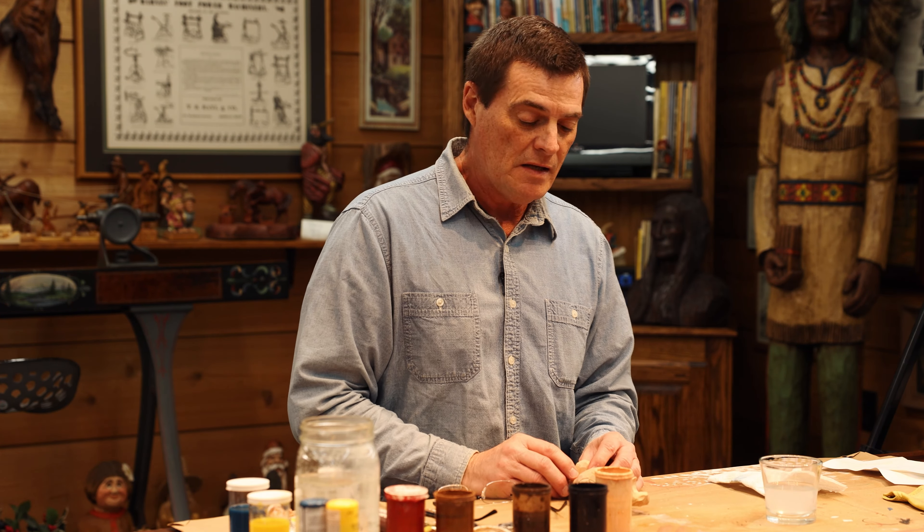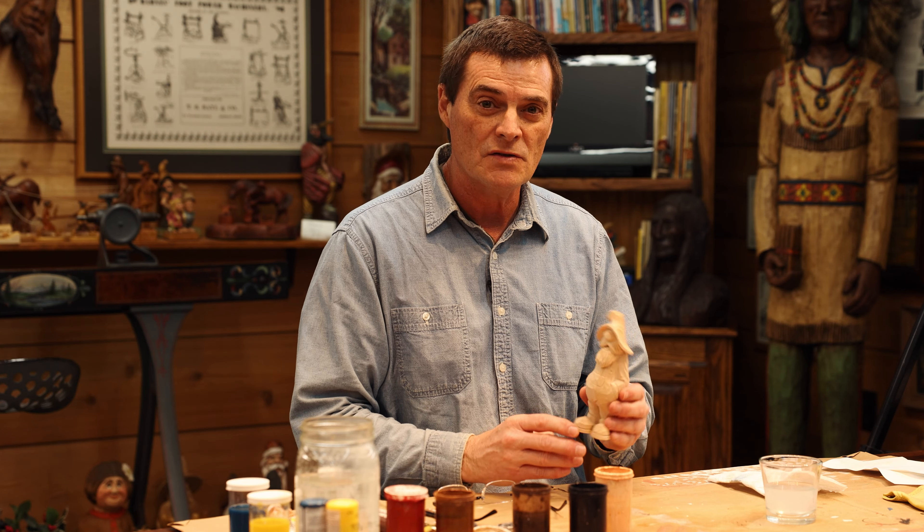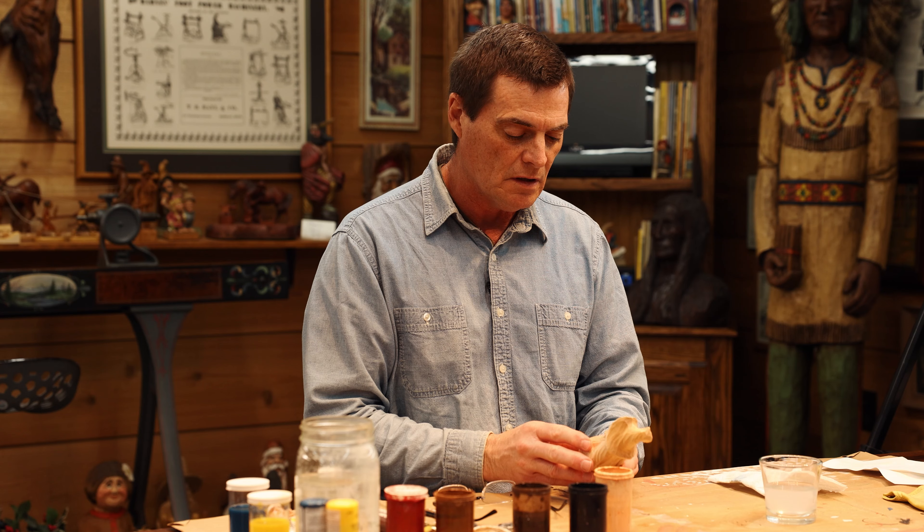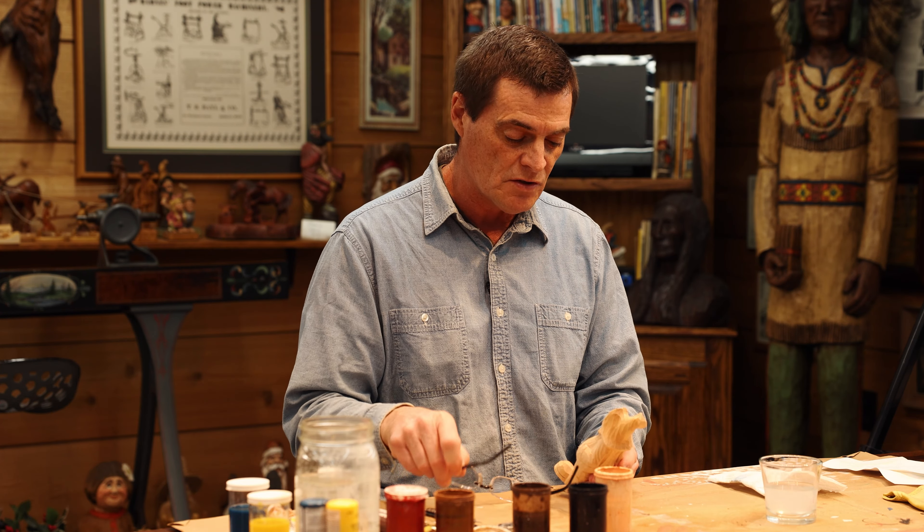Welcome back to the channel. Today we're going to continue with our basic painting techniques and we're going to paint this Odie that we carved on a video some while back. Now I'm going to give you step-by-step instruction on how I paint.